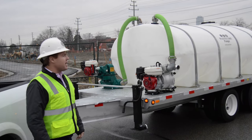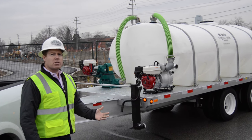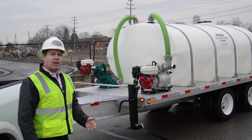The pump on the right is our TFX trash flow pump. It's good for fresh water or dirty water, with flow rates from anywhere from 100 up to 500 gallons a minute.